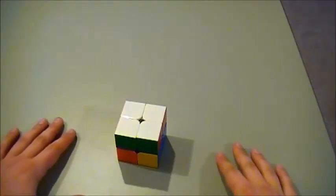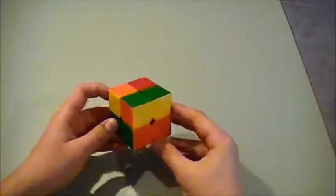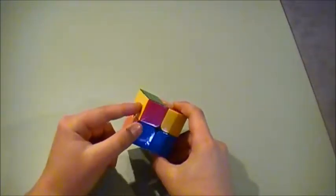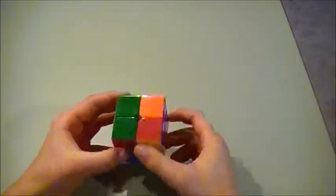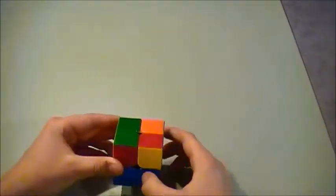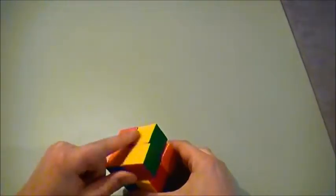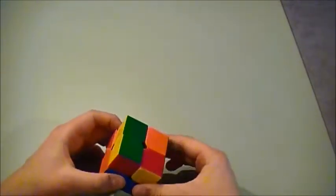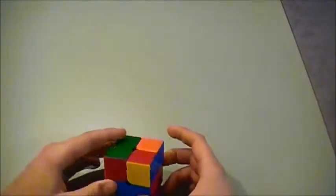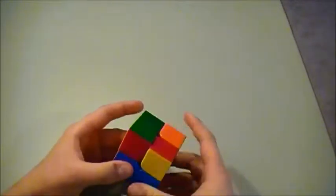The next step in solving this Rubik's Cube is to solve the yellow side. In this case, I have one yellow and two yellows on the top left side, and yellows on the top right and bottom right. You're going to want to have the two yellows in this position, and do this algorithm with white on the bottom.